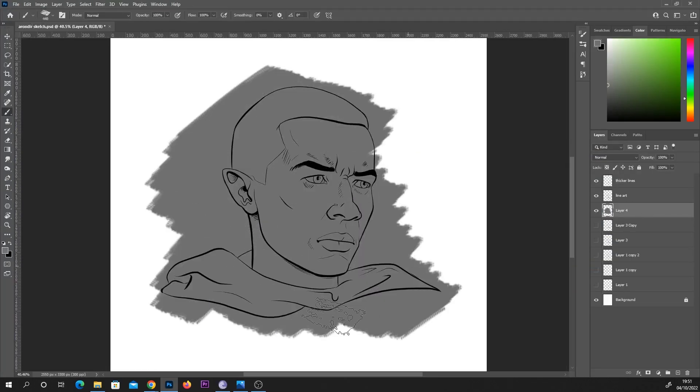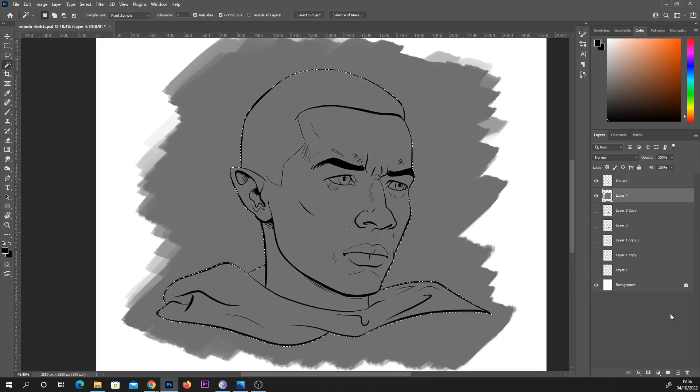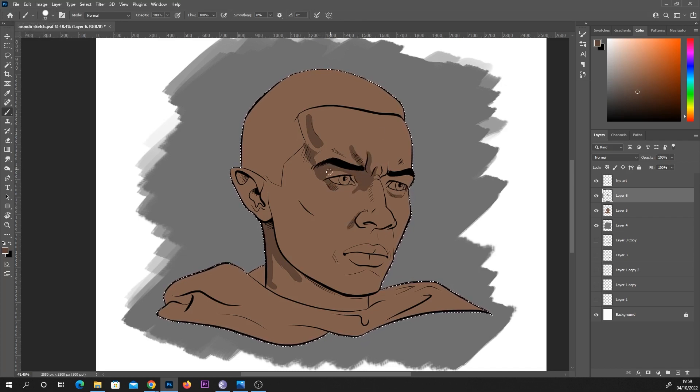So part one is just getting the clean line art. In this next section I'm trying to get in the lights and the darks — the shadows — almost like doing values, but my values aren't necessarily too accurate. The first thing I did was create a clipping mask all around my line art, just so that it's easier for me to stick within the lines.